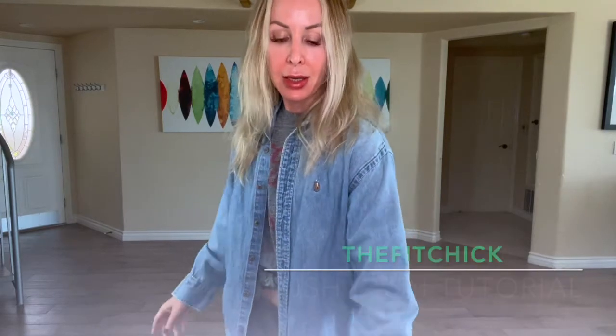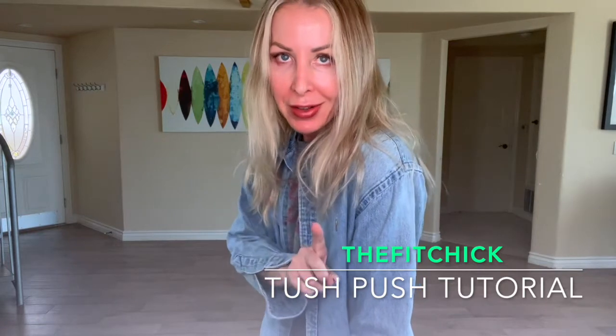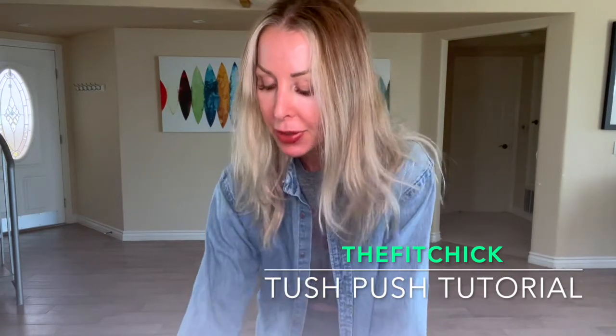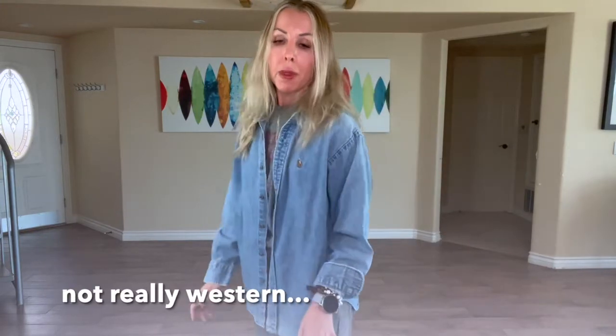I'm going to show you how to do Tush Push in advance of our flash mob happening this Thursday. For ease, I'm going to step back away from the camera and do this with you guys, so instead of mirroring it'll be a lot better. I'm all dressed Western in my denim shirt. We'll go over the first counts first, then restart the song and do it from the beginning. This is 'I Feel Lucky' from Mary Chapin Carpenter.